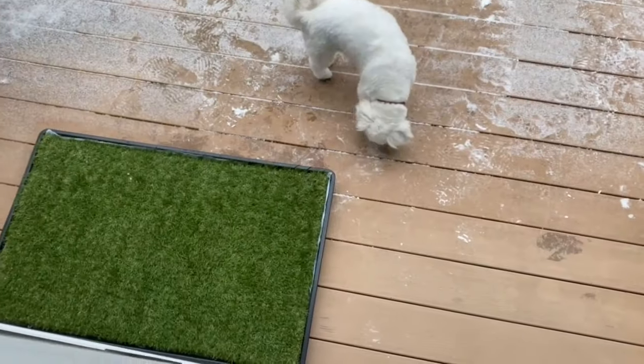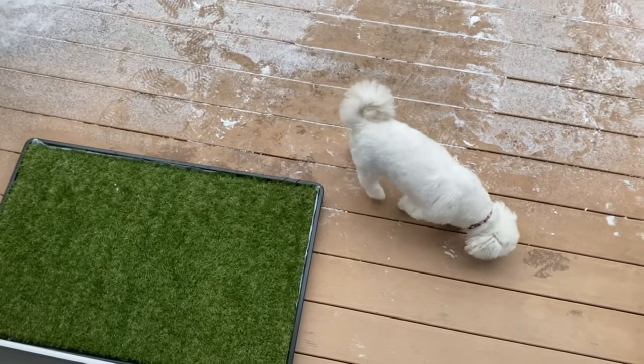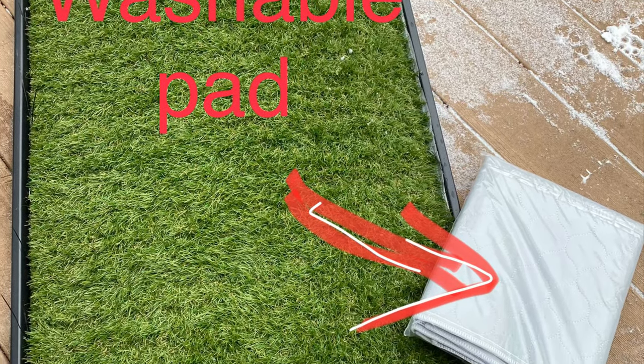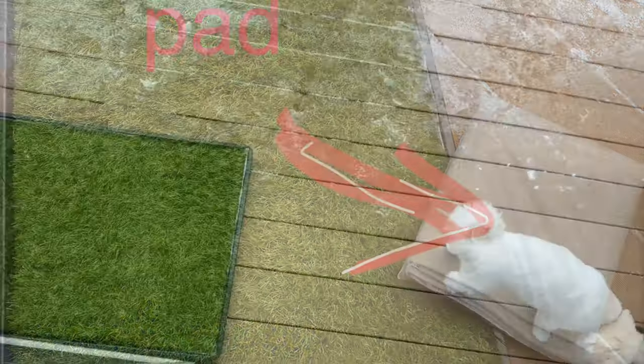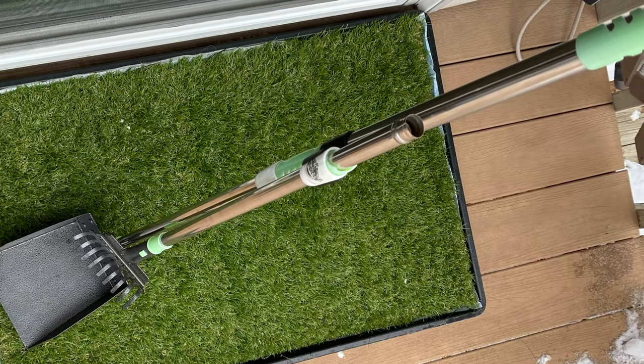The grass part is washable — I just spray it down with the hose about every week or so, and I change the disposable pads every two to three days. It comes with a washable pad, but we prefer the disposables. If there's poop on the pad, we just pick it up with toilet paper and flush it, or use a pooper scooper and dump it in the toilet.